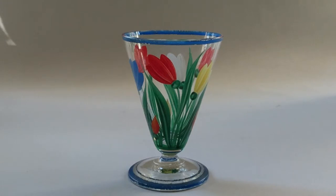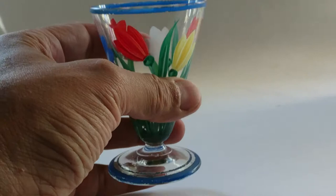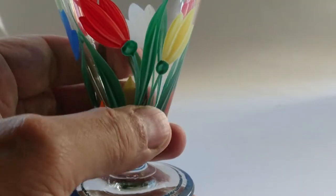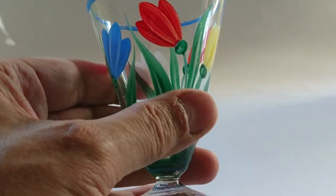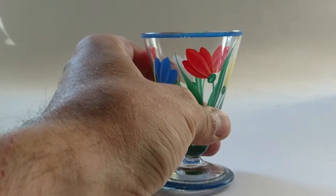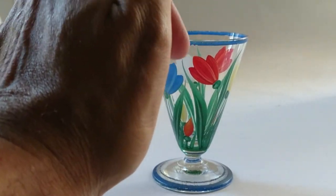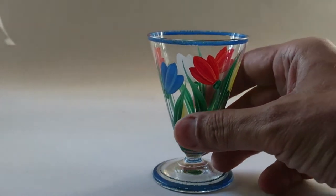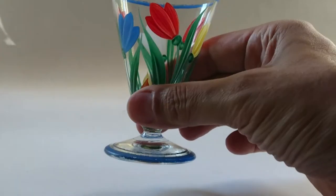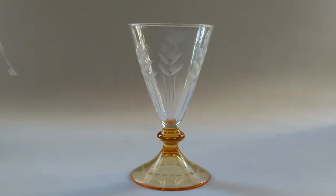This next one is a non-UK glass — it's Bohemian and cold painted, meaning paint has literally been applied to the surface. You can see it's coming off in a few places; if I went at it with my fingernails I could damage it quite quickly. There's no pontil mark. It's hand blown but I don't think it's crystal — it's a bit plinky. It's vague whether it's pre- or post-war, but it's so pretty I thought I'd include it.